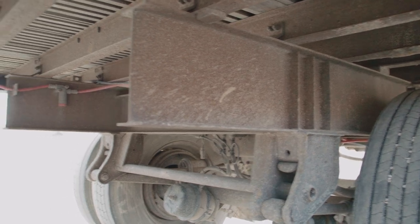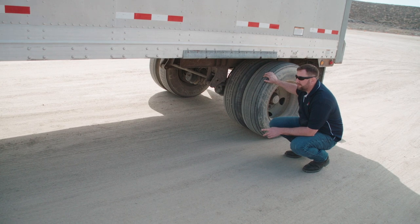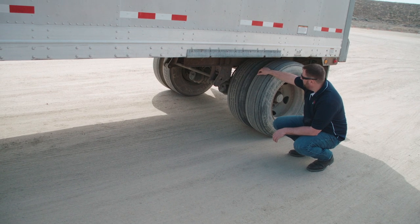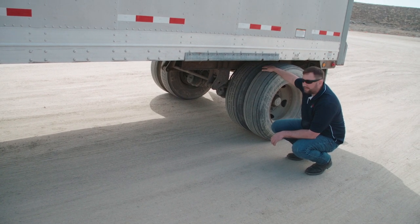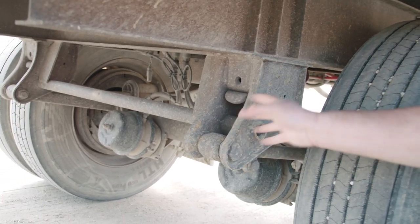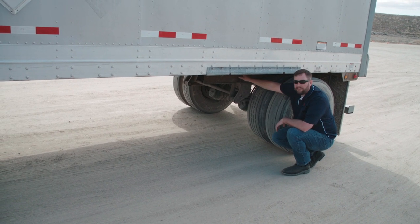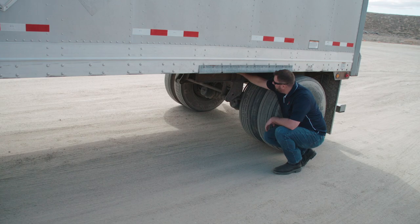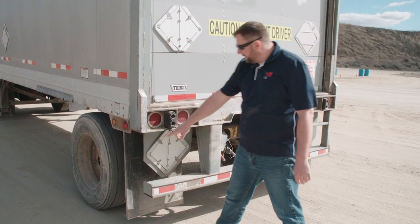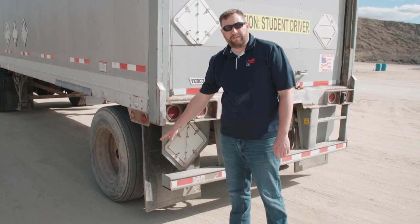Next we're going to check the trailer axle. We'll check this axle the same as the drive axle as far as the wheels, rims, brakes, and most of the suspension, except this suspension has a torque arm. We want to make sure that the bushings are in good working condition, the bolts are secured, and there are no broken welds. We also want to check the trailer frame to make sure there are no broken welds, no bends, and that any bolts are in position. Next we'll check our mud flaps to make sure they cover both wheels, are no more than 10 inches off the ground, and are securely fastened to the truck.